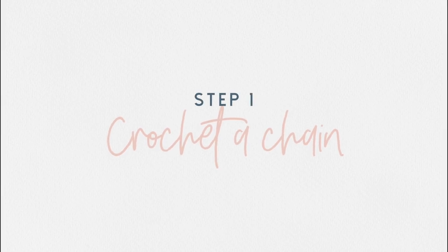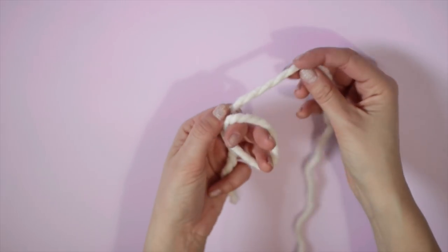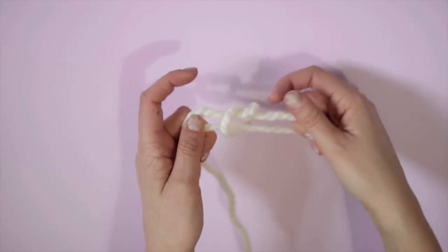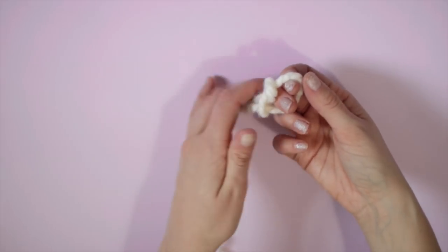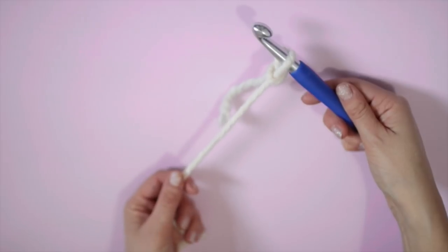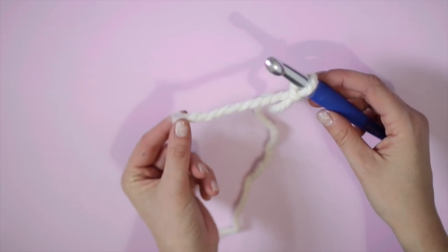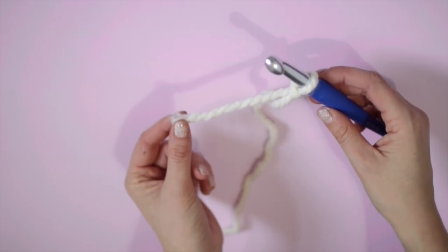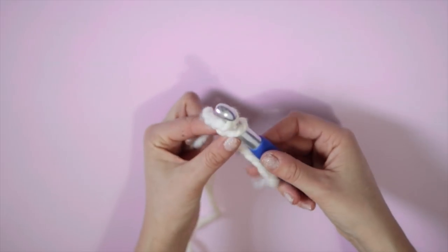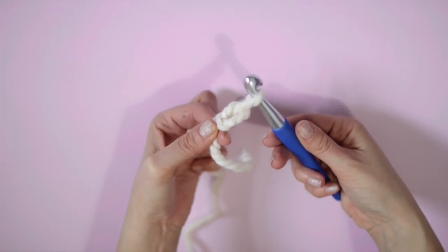To start, you'll need to learn how to crochet a chain, which is actually really simple. Start by creating a slipknot for your hook. Wrap the wool around your fingers into a circle, then pull it through the circle to create a loop. Gently tug on this until you have a movable slipknot. Place your crochet hook through the loop and pull gently on the knot to tighten it onto the hook. You want it still to be loose enough so that it can move freely up and down the hook.